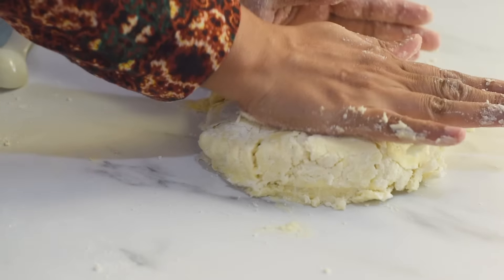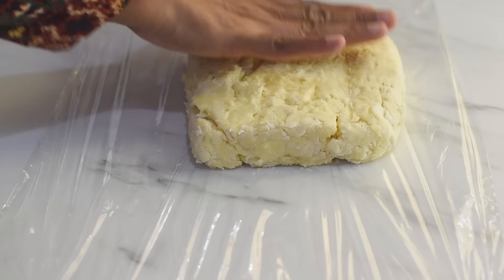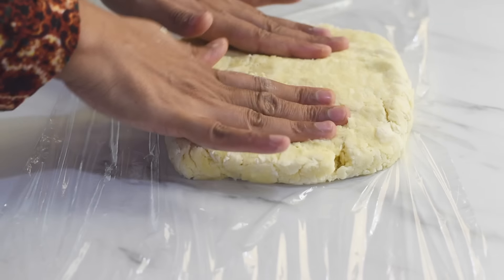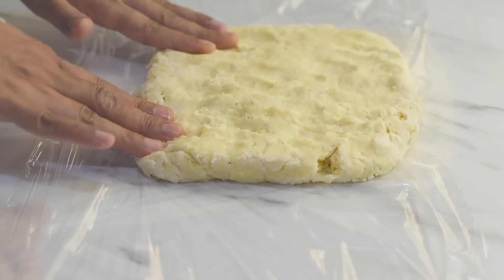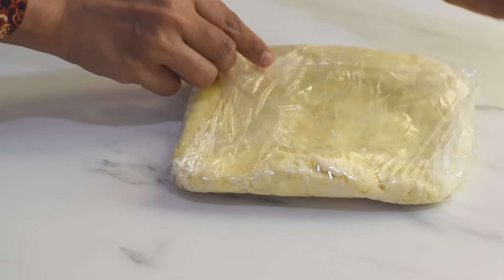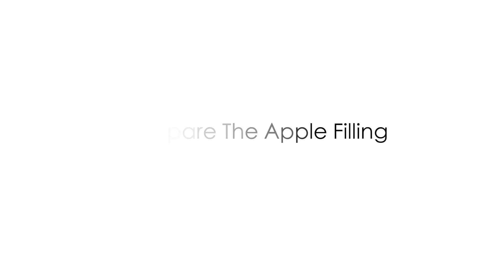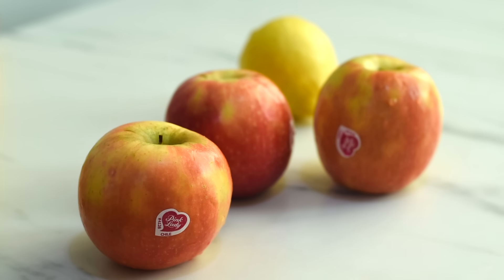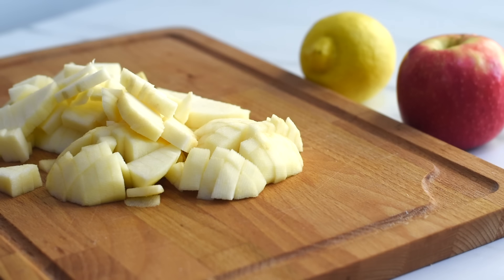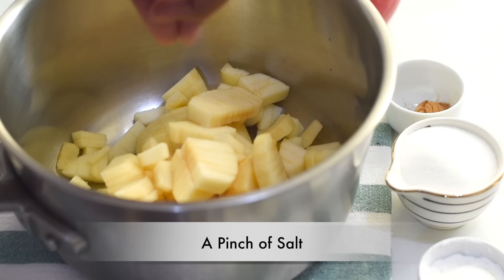Now it's time to add water to hydrate the flour, and to keep our butter cold we are using cold water to prepare the dough. Let's add water little by little — I'm adding one tablespoon of cold water at a time and using a fork to mix it into the flour. I'm not using my hands as our body temperature can cause the butter to melt. In total I've added eight tablespoons of water, and now the butter is softer and the dough has started to come together.